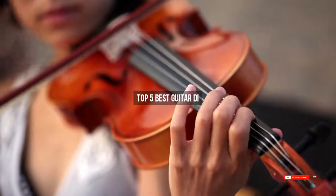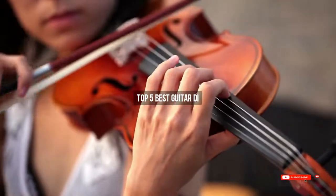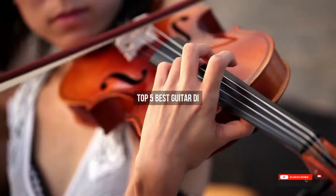Are you looking for the best guitar deals? We will review some of the best guitar picks based on thousands of user ratings. Here are our top 5 best guitars that will be good for you.